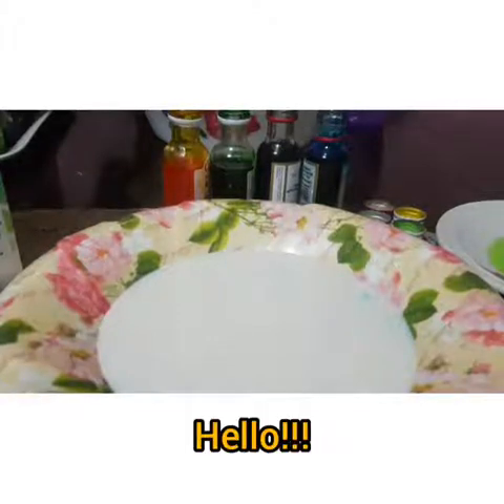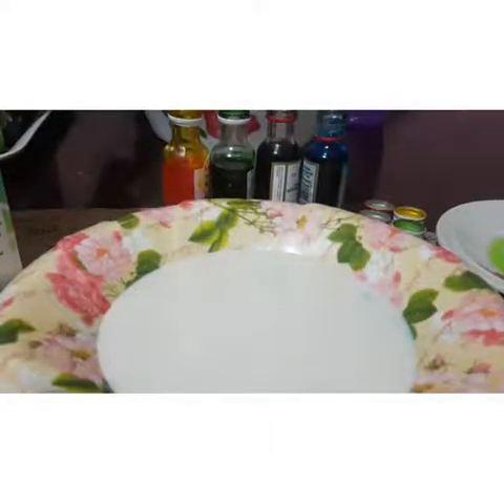Hello kids! Welcome back to Teacher Sha class. For today, we are going to do some science experiment.